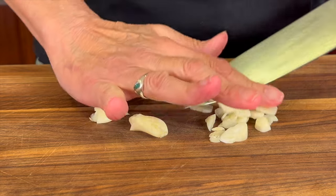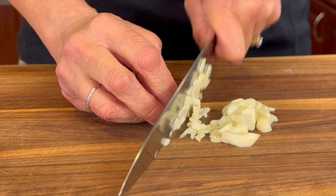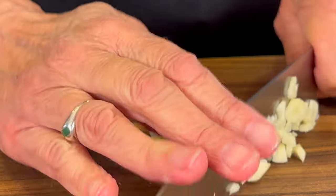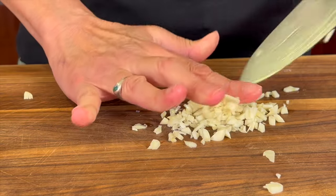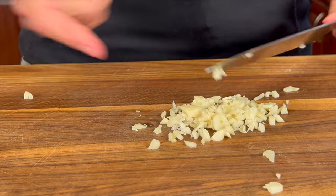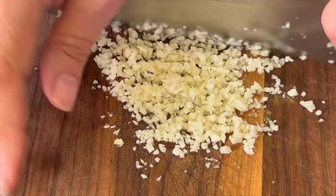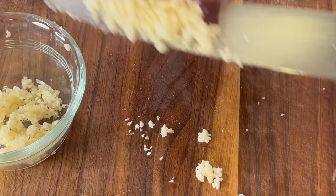We're going to let it sit for 10 minutes. The reason you want it to sit for 10 minutes is because garlic contains an enzyme called allicin. When you chop up the garlic, that breaks the cells and releases the allicin. So chop the garlic nice and fine, then place it in a dish and let it rest for 10 minutes. That way we can get the most benefits out of our garlic.